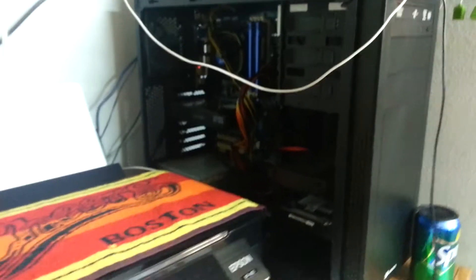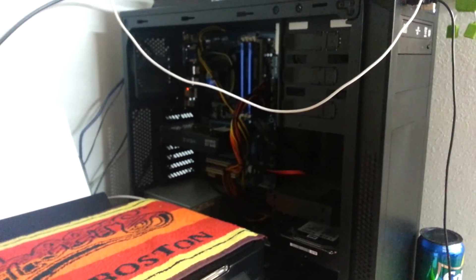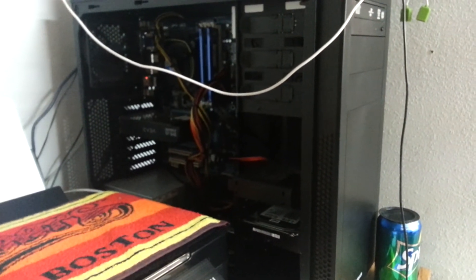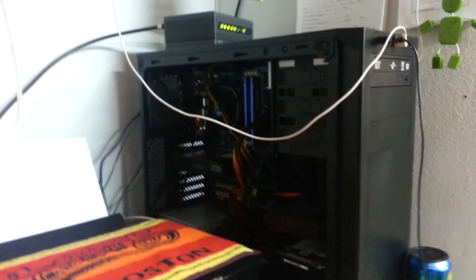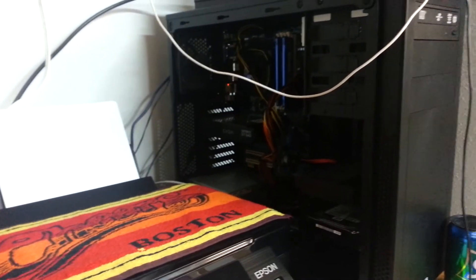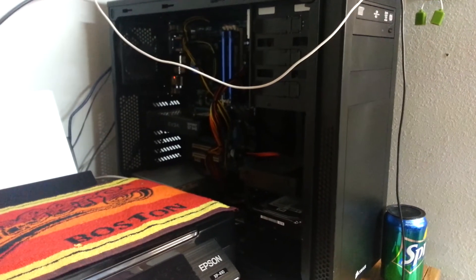That's all guys — I just wanted to do an overview on my folding systems as of now. Maybe later on in the future I'll be adding graphics cards to them, taking graphics cards away, or adding power — who knows. But as of now I wanted to make this video explaining everything. So there you go everyone. See you later. Happy trails.